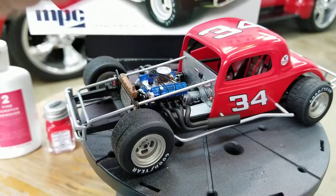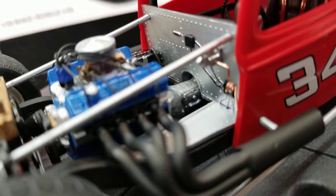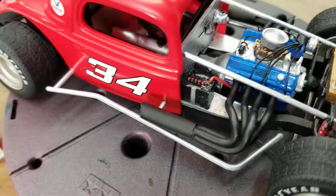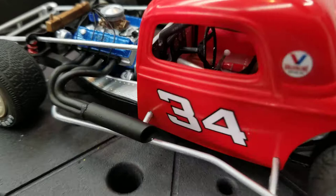Let's see if I can get this hood off here. Did a little detail in here — not a whole lot, but I ran a line from the master cylinder and put a twist on it. I actually wrapped that around a needle. It came out pretty good. Of course, like always, I wired the distributor, and also ran the battery cables. Kind of hard to see — let me spin that around. I wired the battery cables. It came out pretty nice.